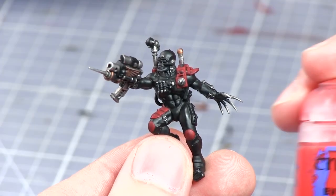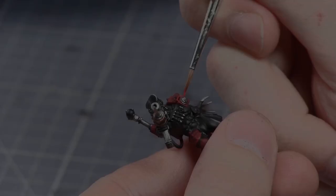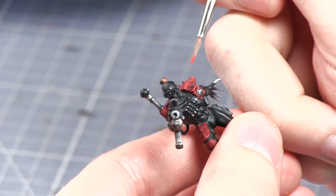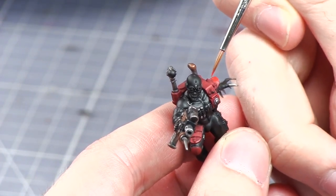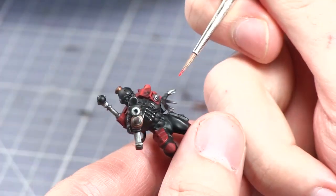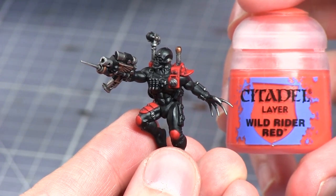Once the wash has dried I'll now be layering the armour plates with Evil Sun's Scarlet, leaving the darker red visible in the recesses. The next step is to apply a thin highlight of Wild Rider Red to the edges of the armour.